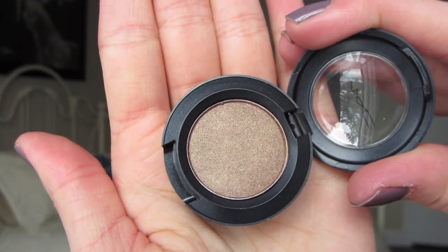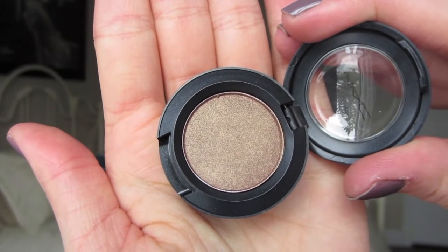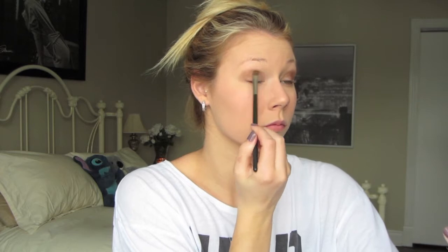Then using my MAC eyeshadow in Wood Wink, I brought this color onto my lid with the same brush — just the opposite side — but I focused it more towards the outer corner of the eye and up into the crease. I then blended it out to get rid of any harsh edges.